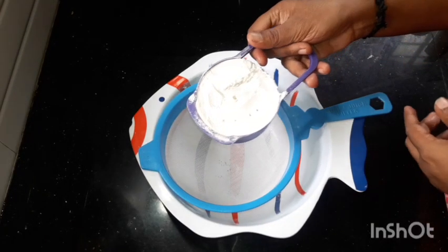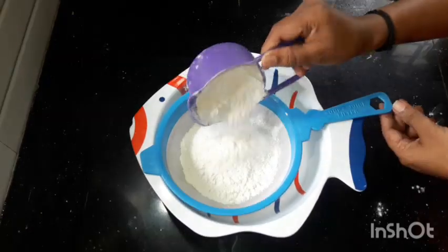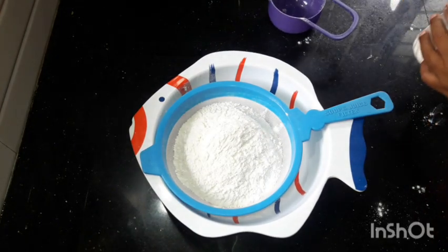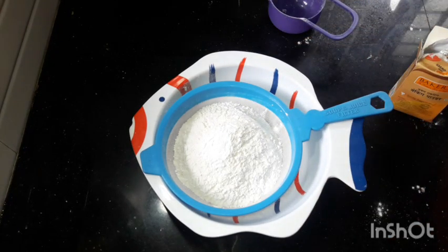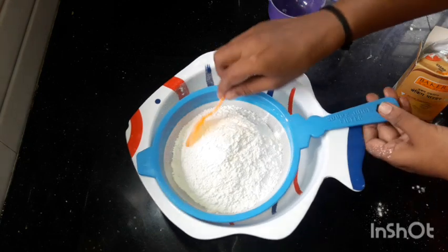I am going to add a cup of cake flour. We will add 1 spoon of baking powder and 1 spoon of baking soda. We will add the baking soda.